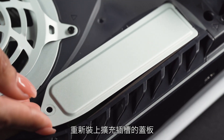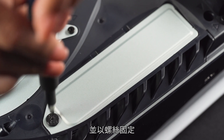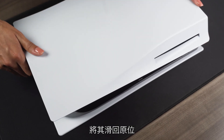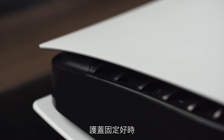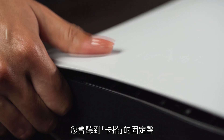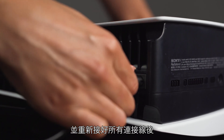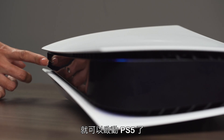Reattach the expansion slot cover and fasten it with the screw. Reattach the cover by positioning it slightly away from the top edge and slide it back into place. You should hear a click when the cover is secured. Once you have reattached the PS5 cover and reconnected all the cables, it is time to turn on your PS5.